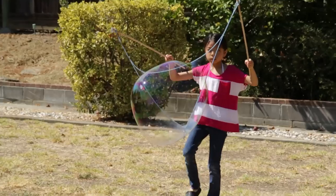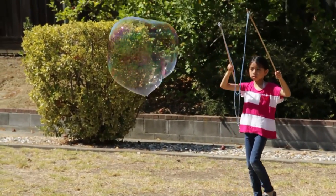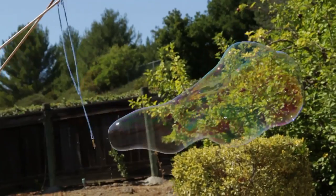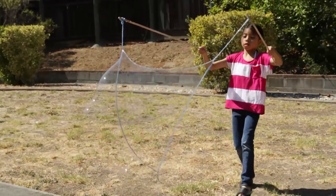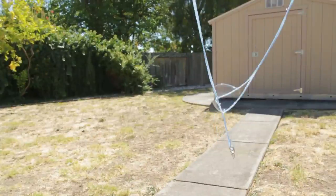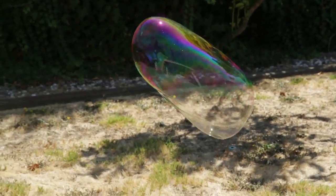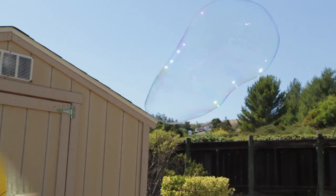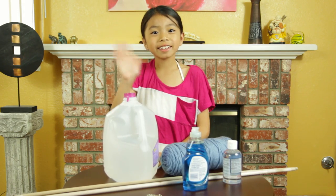It may take some practice, but keep at it and you'll be making some giant bubbles like me. Thanks for learning how to make giant bubbles on Full-Time Kid. Bye!